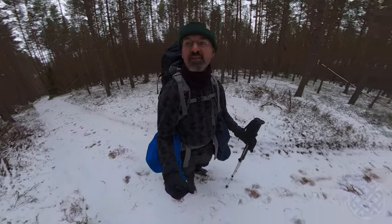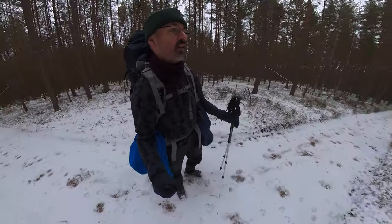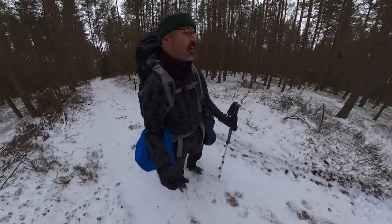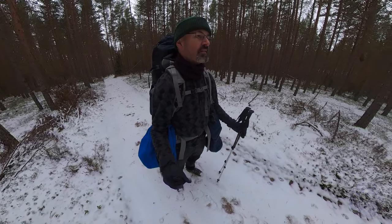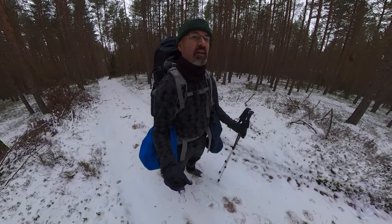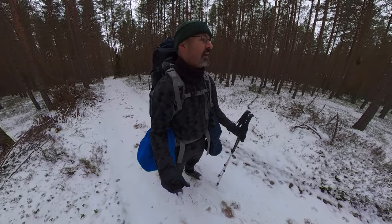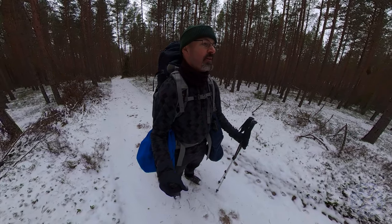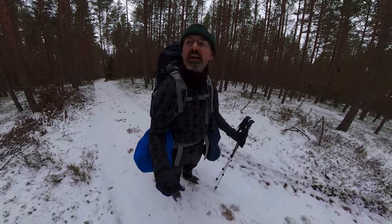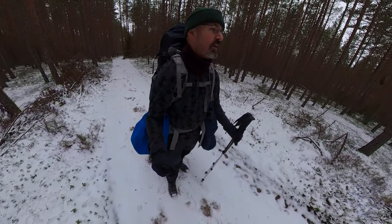It's hard to believe it's just gone midday and this is about as bright as it's going to get today. From now on until about half three or four o'clock it's going to get slowly and progressively greyer and darker. I've got about three, maybe four kilometers left to do. All good — let's keep going.